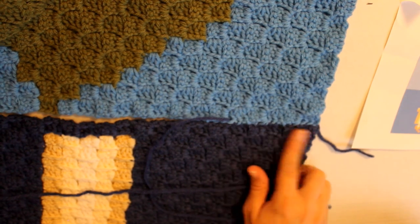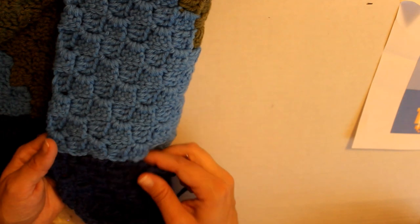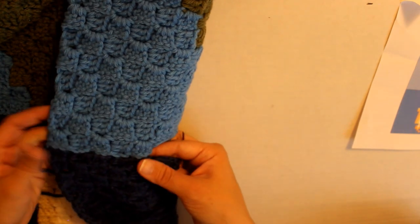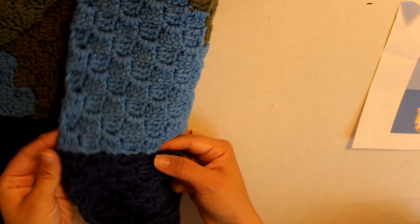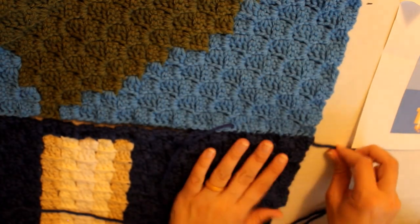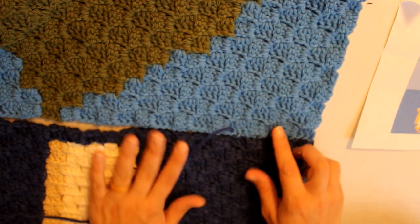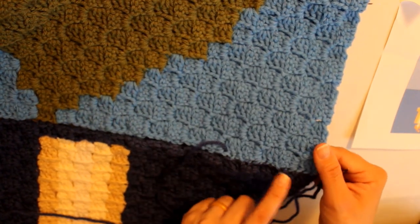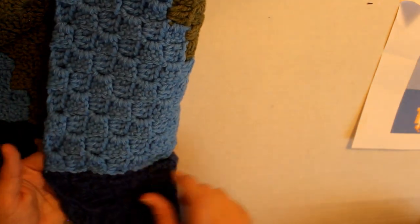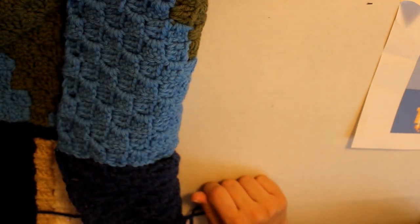All right, so it's mostly invisible right here, and on the other side it looks much better — we've joined all the way to here. That's just mattress stitching all the way across. When you get to the end, just hide your tails and join your whole blanket that way, or however you'd like. You can see some of the stitching where I've joined them, but on the other side it looks really pretty. Thank you so much for watching — see you later, bye!